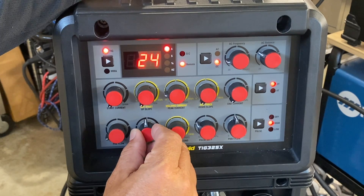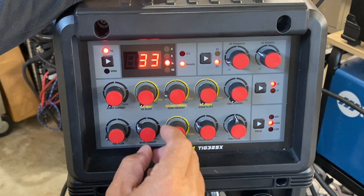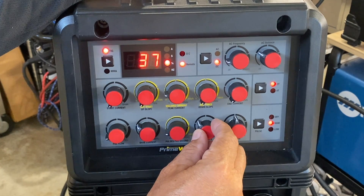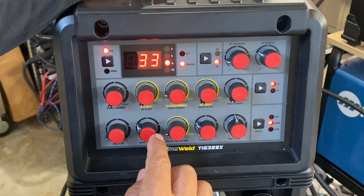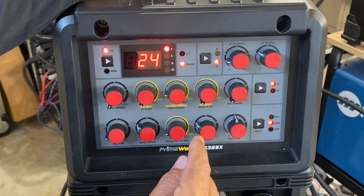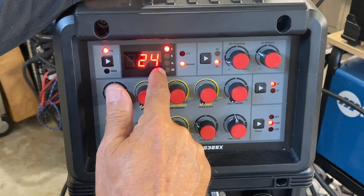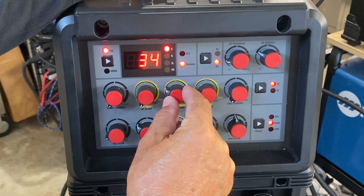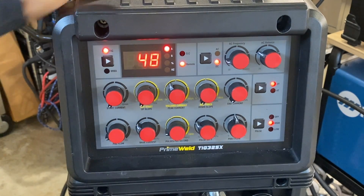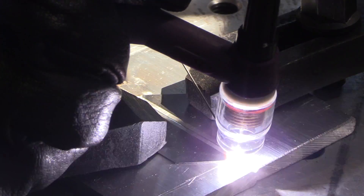One of the improvements PrimeWeld made was they made every knob read out digitally, and that's a big help when you're really trying to dial in something like 33 or one and a half pulses a second. I need to set the main amperage roughly twice what I would normally need, because with pulse settings you get an average of the background and the pulse width. So I'm setting to 48.